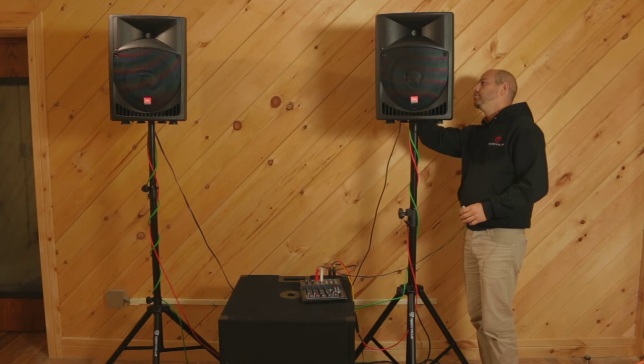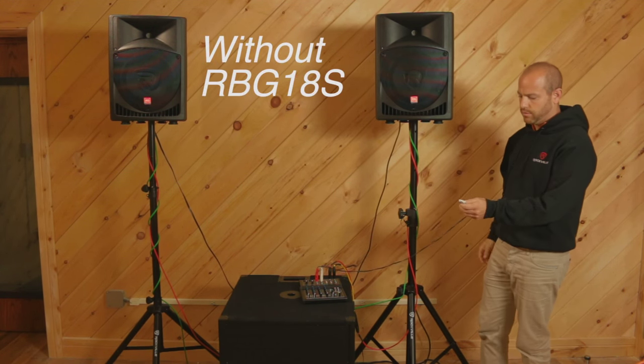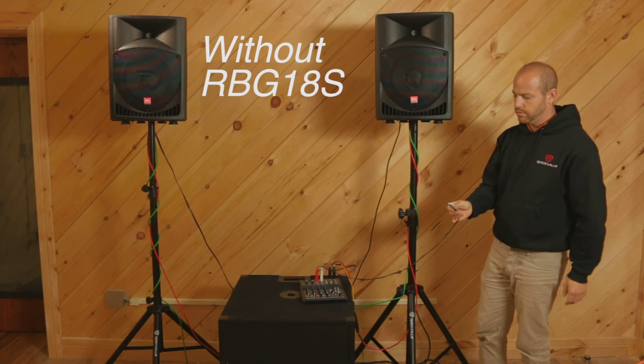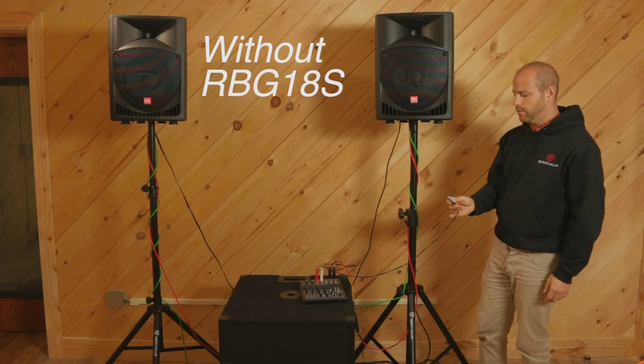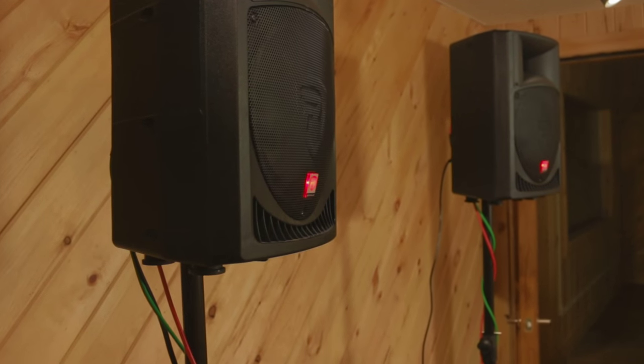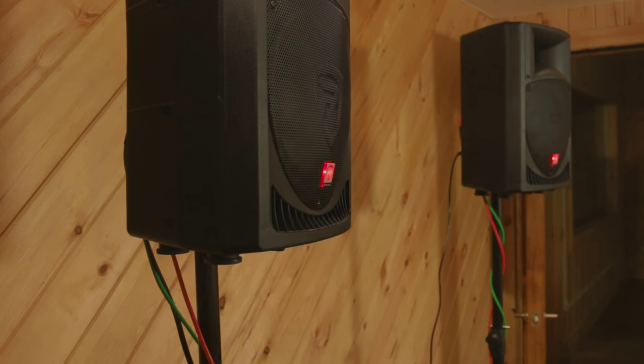All right, let's do it. Here we go. All right guys, you heard what the speakers sound like and they sound good — but now let's hear it with the sub.